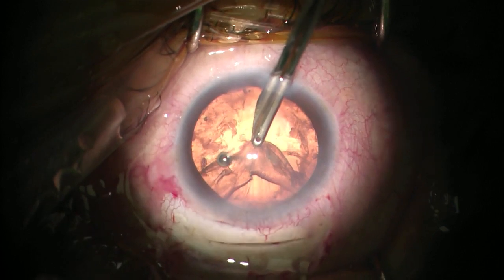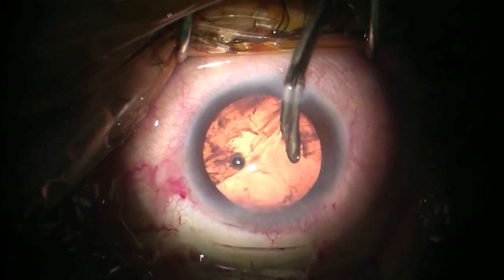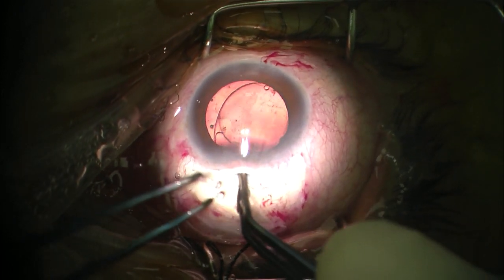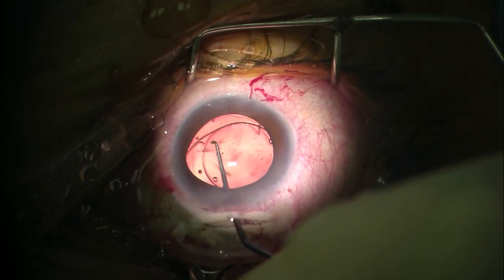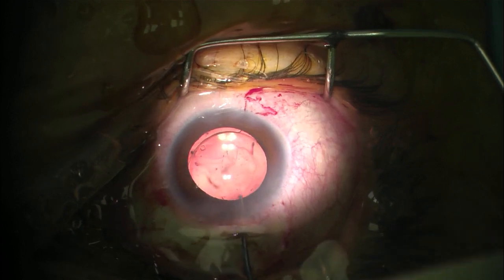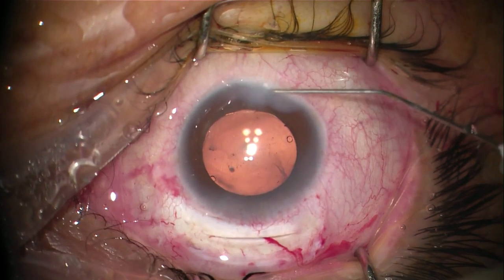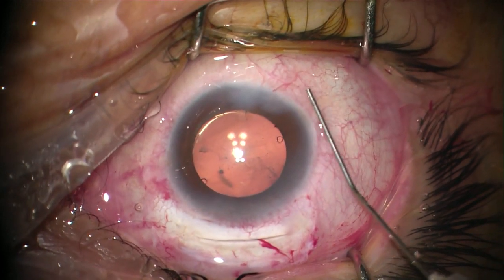Removal of the cortex is done through the side port. Notice that the anterior chamber is formed deep and the tunnel is self-sealed. You can implant any type of intraocular lens — here I implanted a 6.5mm PMMA lens inside the capsular bag. Viscoelastic is removed from the anterior chamber, then the side port is hydrated, making sure that the AC is formed and that the wound is checked to confirm there is no leakage.